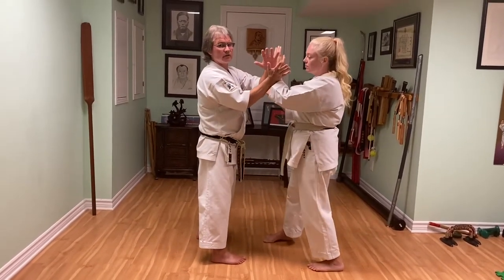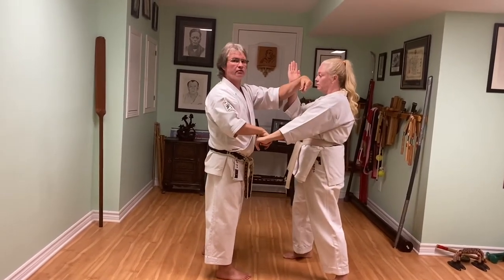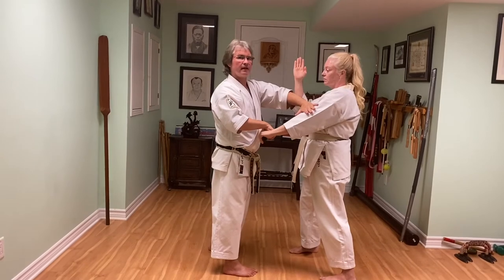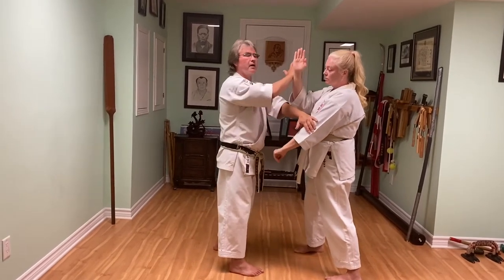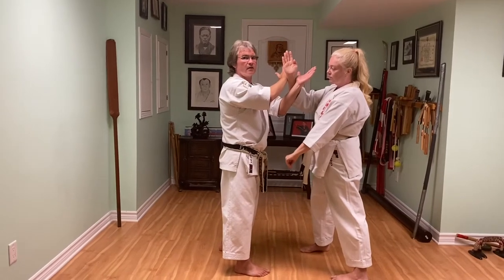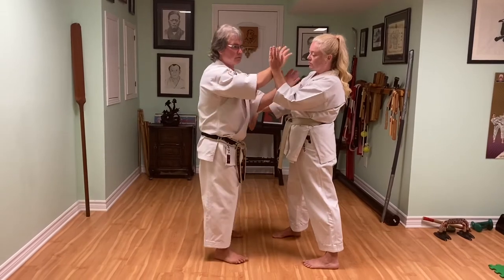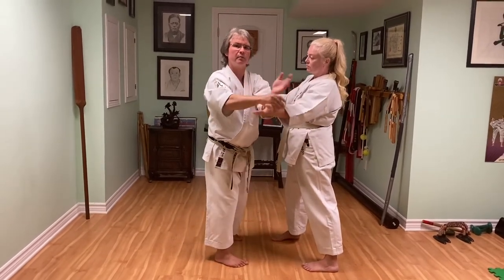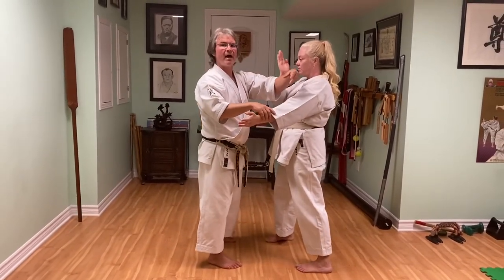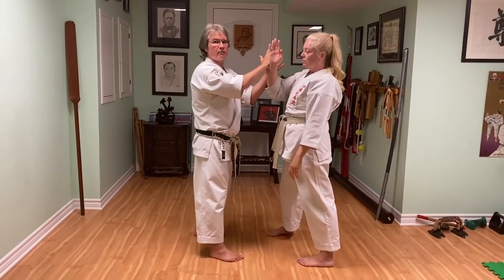So two hands on the outside, bottom hand hooks, top hand strikes. That hand traps two, get to kake position and then the other hand comes inside. One hand inside, one hand outside. And kokan up, now two hands on the inside, open up and now two hands on the outside — right side.